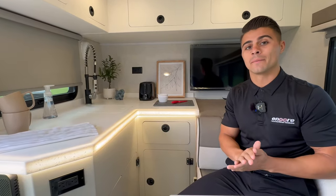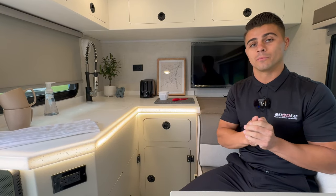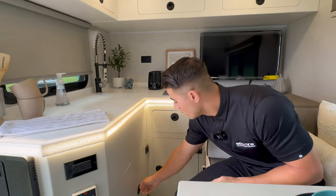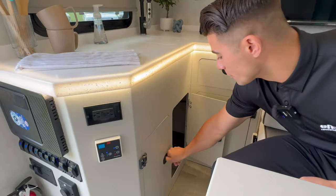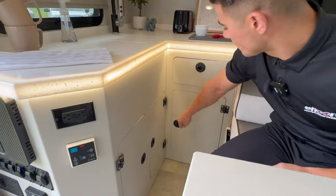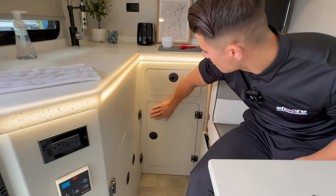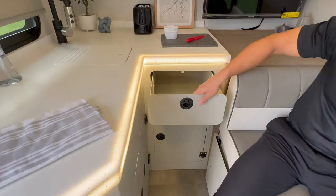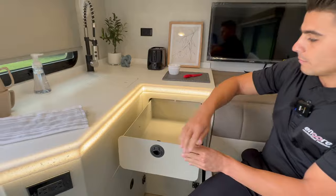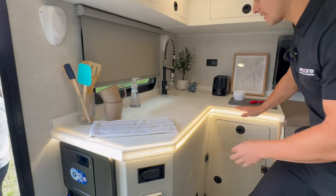You have tons of storage space underneath the sink and faucet, tons more under this part of the countertop, and massive drawer space inside for whatever utensils or items you want. Coming up, we have a beautiful solid surface countertop with nice accent lighting that goes around the whole outside of the countertop.